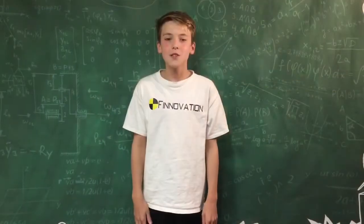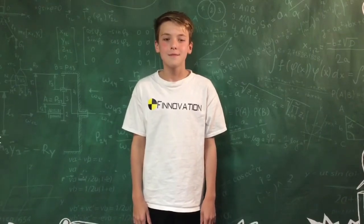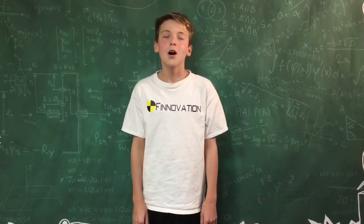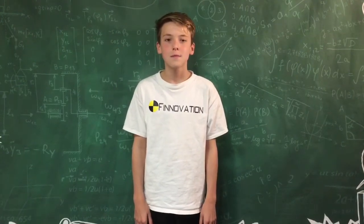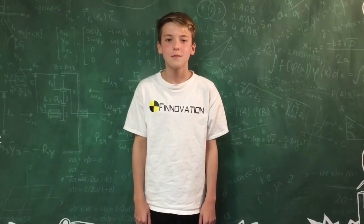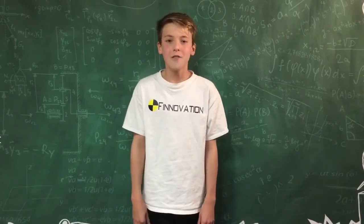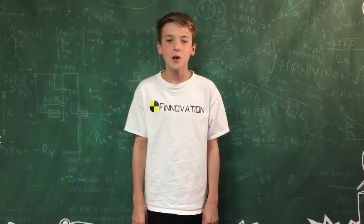Okay, those are my school hacks for this video. That reminds me of a joke — how do baby bees get to school? On the school buzz! That was awful. Subscribe, leave a like, comment down below what I should do next. Thanks for watching. Bye!